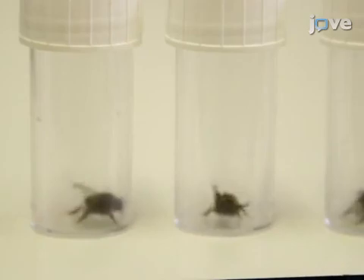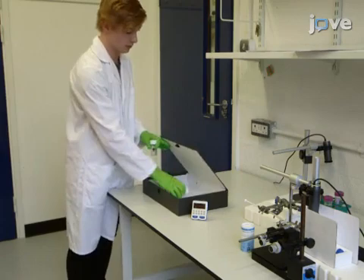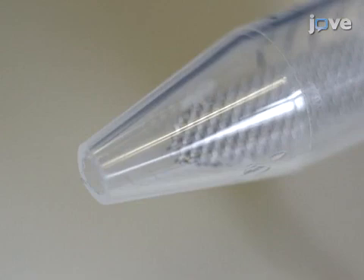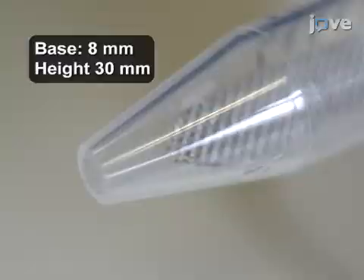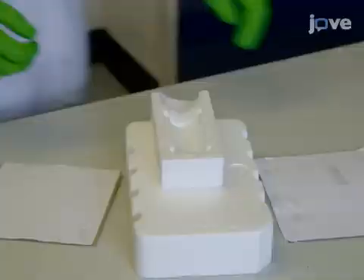To begin, transfer vials of individually collected bees to a dark environment and starve them for two to four hours. Bees are tested in a holding tube — a modified 15 milliliter centrifuge tube with a four millimeter hole drilled at the tip and a piece of steel mesh fixed inside. Next, fix two pieces of cardboard to the sides of the polystyrene holding tube cradle to shield the bee from visual stimuli during the experiment. After the starvation period,